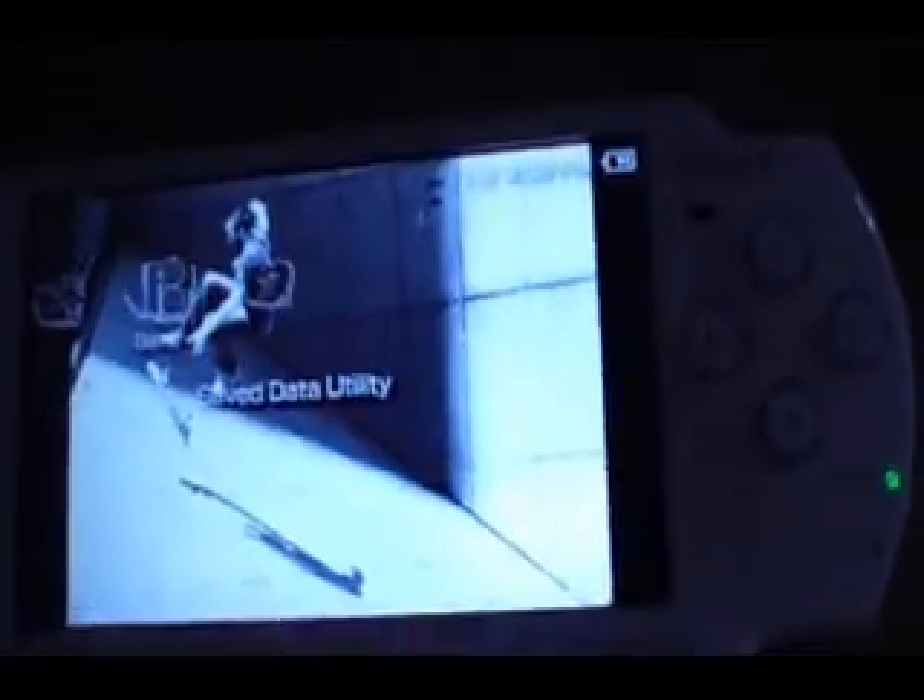Now that that's done, what you want to do is connect your PSP — first turn it on, then connect. Turn your PSP on, go to USB, use USB 2.0, go to USB mode, and plug in the USB on top as so. It'll just pop up on the computer — click cancel.